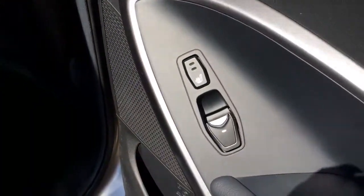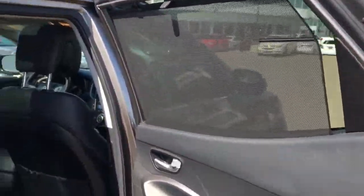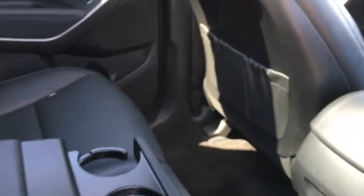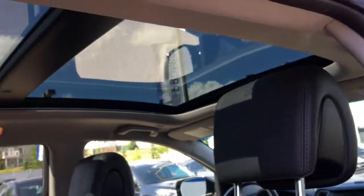Heading into your second row, you've got nice chrome door handles. On the side of the door you'll find two levels of heated seats for rear passengers along with some storage space underneath including a bottle holder. You've got the option to bring up screens back here, with tons of space for three passengers and a beautiful black leather interior. You can bring down the center armrest for additional cup holders, there are pockets on the back of both front seats, a 12-volt DC outlet in the center, and a great big panoramic sunroof extending to the second row.